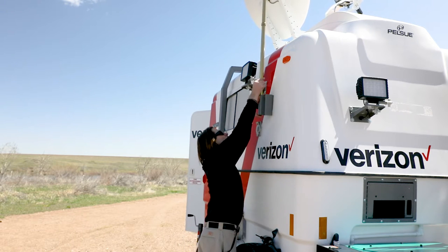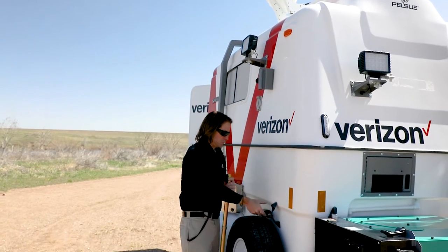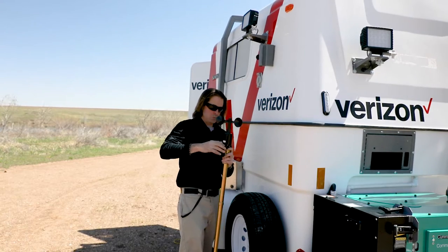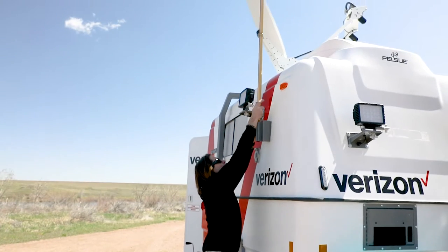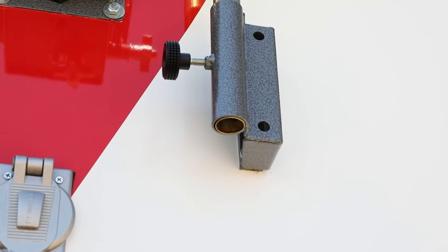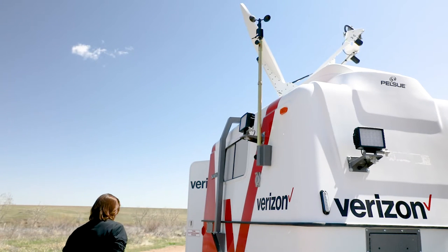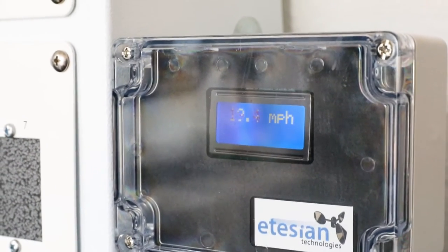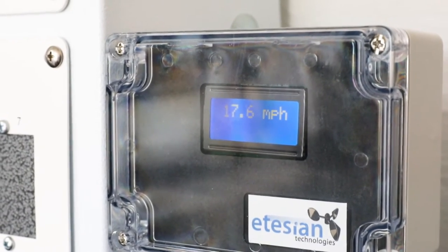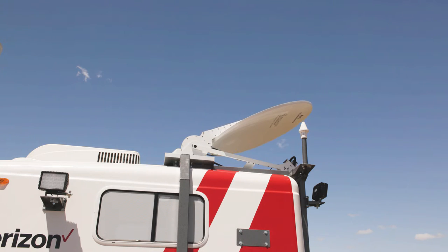Loosen the knob, remove the stanchion from its holder, and place the anemometer head device into the top of the stanchion. Secure the anemometer head with the knob and slide the stanchion back into the holder. Extend the stanchion to its maximum height when it is flush with the bottom of the holder and secure the assembly in place with the knob. The anemometer head is self-powered and communicates wirelessly with the control unit located next to the circuit breakers. A sustained wind will cause the speed to be displayed on the LCD screen. Winds in excess of 50 miles per hour will cause the satellite antenna to automatically stow.